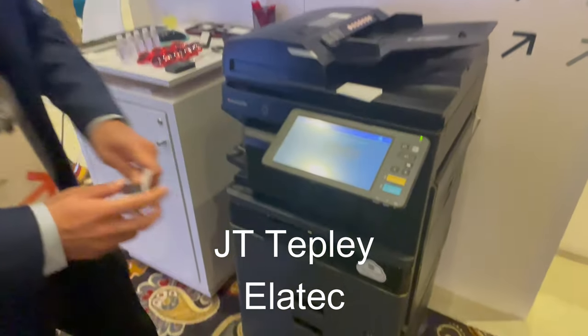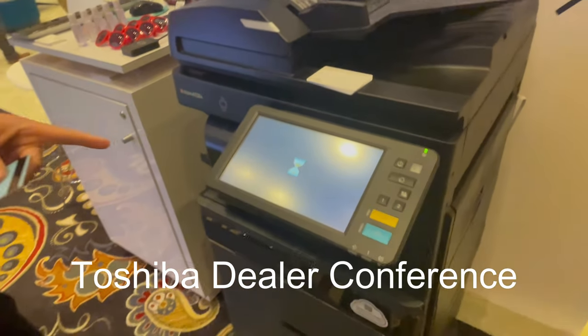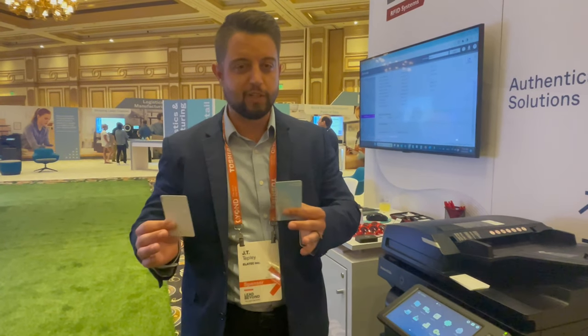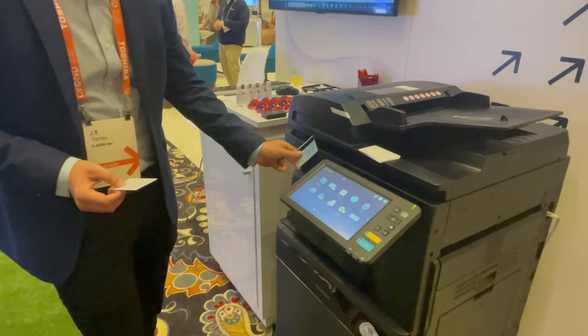We have one of our TWN4 readers inside the machine. Currently it's set up to read Prox cards, so I can simply scan a badge and log in. Now, you may have a scenario where a customer acquires another customer, maybe they're shifting security systems to a new card, and you want a second card to work — but right now it's not working.